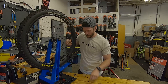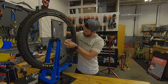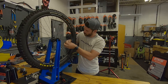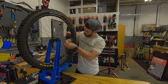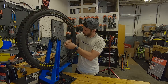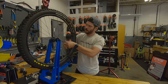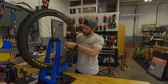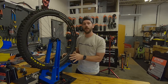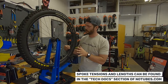We're going to get it in that spoke nipple and thread that nipple on. Once we've started to get some tension on that spoke, that's when we're going to want to start using our truing stand, truing up the wheel, and break out the tensiometer, making sure we've got nice even tension across all the spokes.